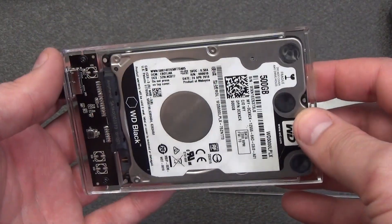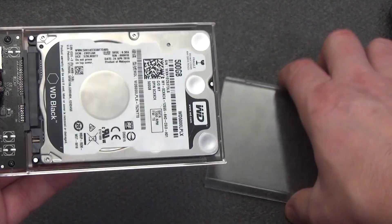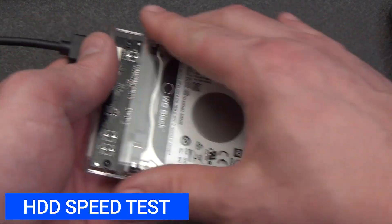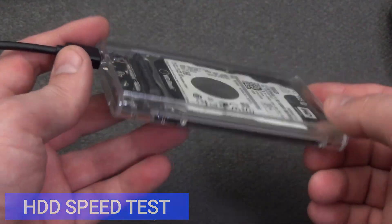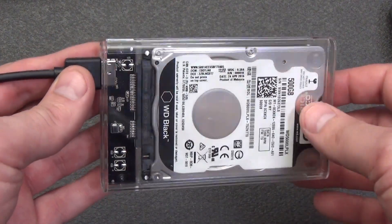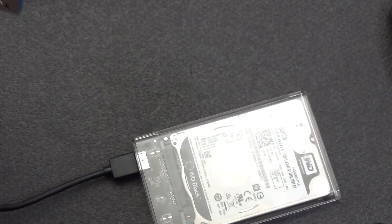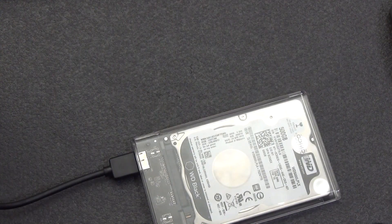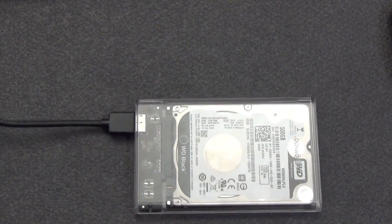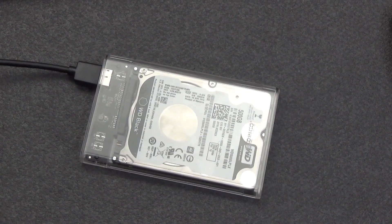Let's check the read and write speed of a regular hard drive. WD500LPLX is a model of a hard drive HDD from Western Digital, Black Series. SATA 3 interface, 6 gigabits per second. Spindle speed 7200 RPM. Cache memory size 32 megabytes. Average read speed is 170 megabytes per second, write speed is 153 megabytes per second.